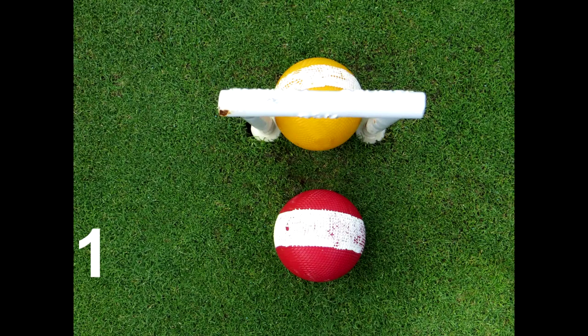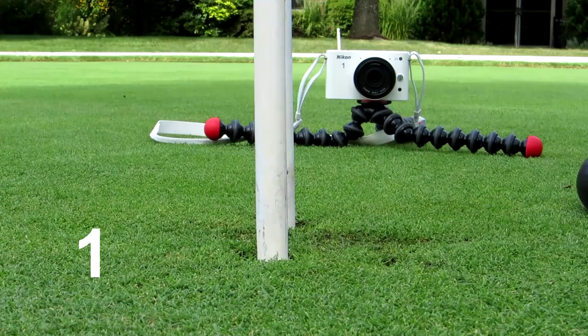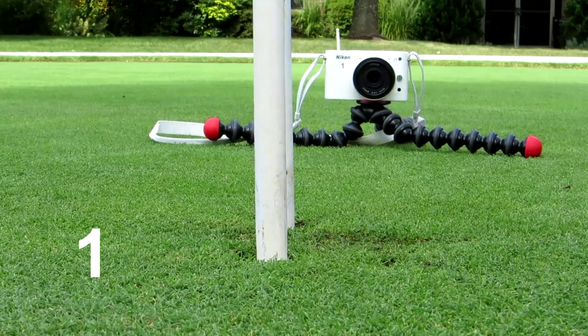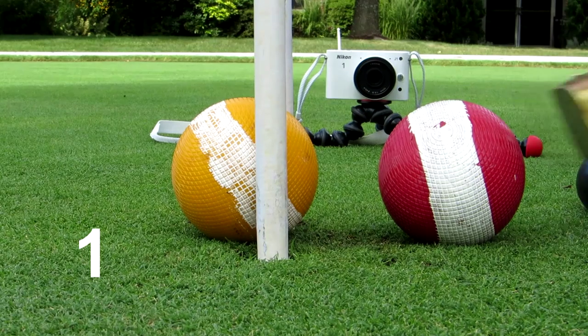The gap between these two balls is 38mm, just under half a ball, and you will see a four-inch stroke hitting both balls through the hoop. The red ball goes through seven feet. The object ball — that's the hit ball — the yellow goes through 14 feet.